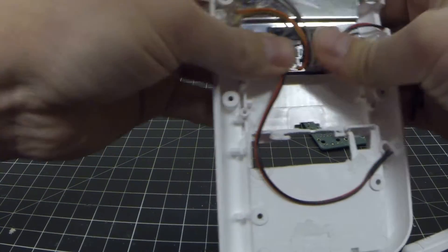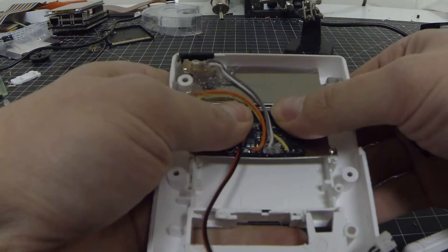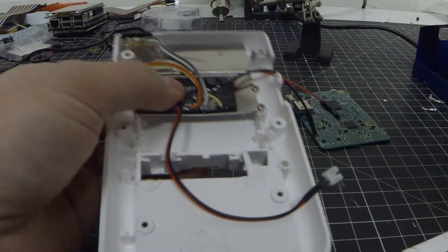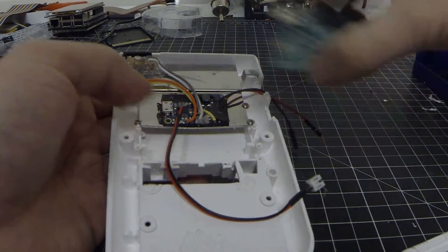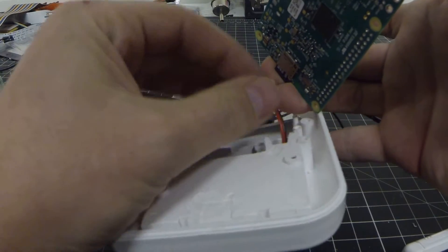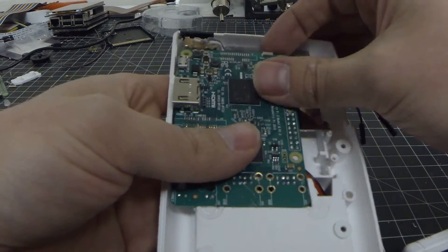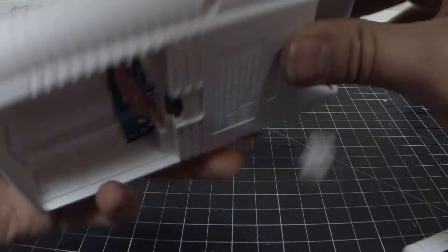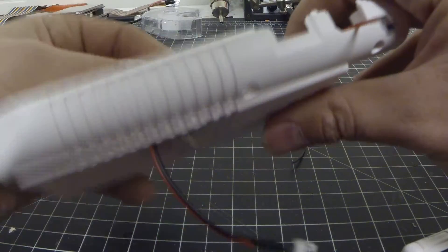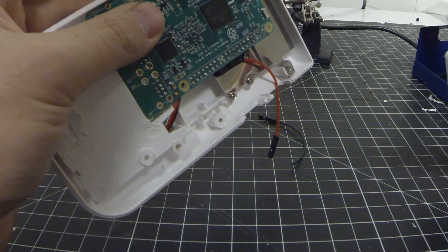If we bend the middle metal a little bit, that actually helps out quite a bit when we put the Raspberry Pi 3 into place. Once it's kind of there, we want to make sure that nothing on that board is touching. That looks pretty good.